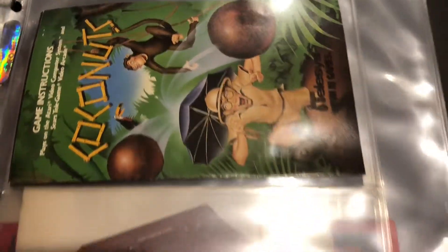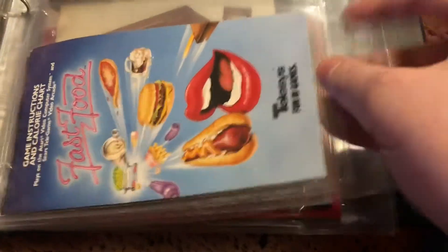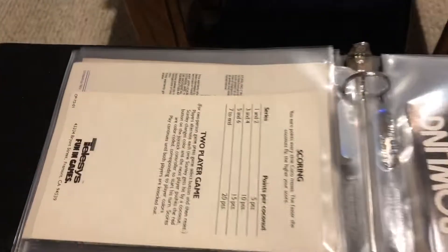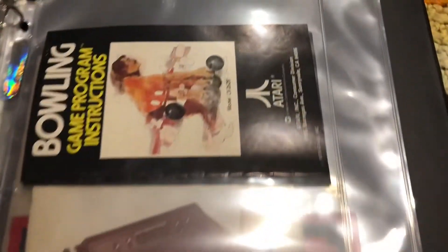Including some harder-to-find games like Coconuts and Fast Food, which I believe her mom found on clearance at a Gordman's for like a dollar each complete in the box, but sadly we do not have the boxes anymore.